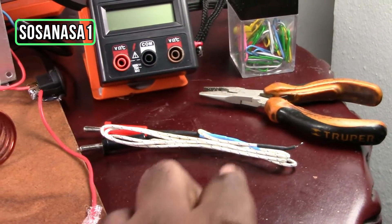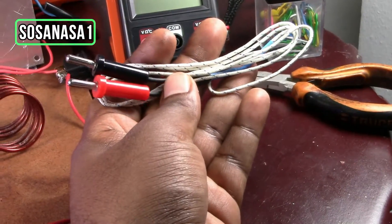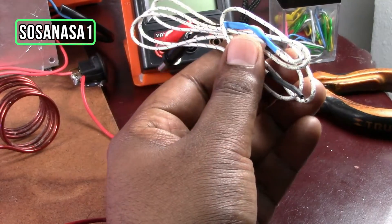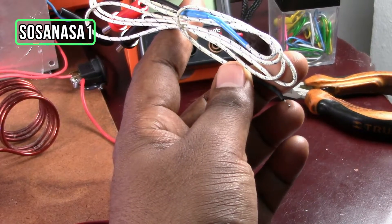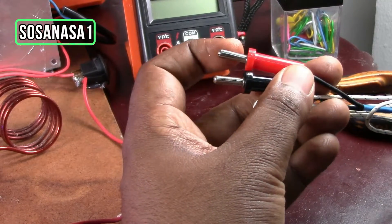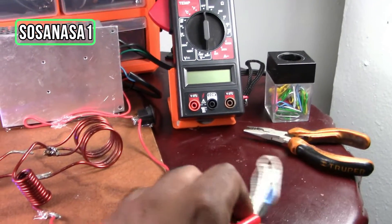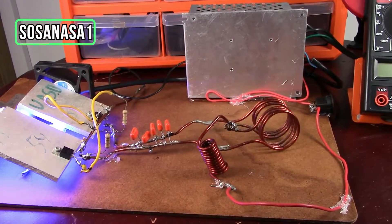To measure temperature, we need this thermocouple. This is a small sensor that we can use to measure the temperature of an object. It has a red and a black connector to connect here on the digital multimeter, like the test leads we use normally.